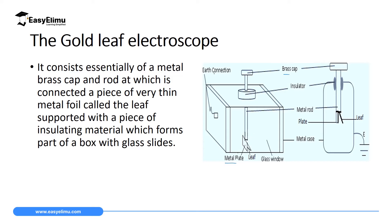Before we proceed, it's important for us to know the main parts of a gold leaf electroscope. On the screen we have two diagrams — one represents the three-dimensional diagram of a gold leaf electroscope, and the second represents the cross-section parts. The first main part is the brass cap. On this brass cap we have a metal rod connected to it, which is a good conductor. Below the metal rod we have a metal plate, and adjacent to the metal plate we have a leaf.